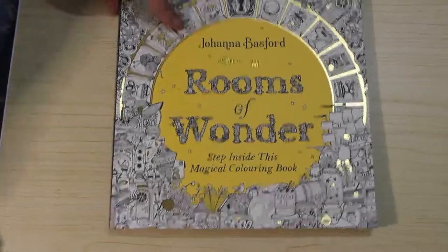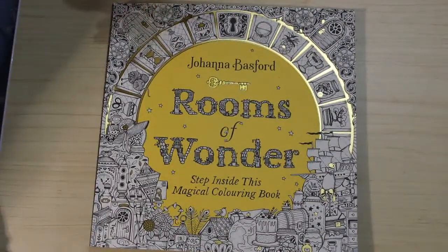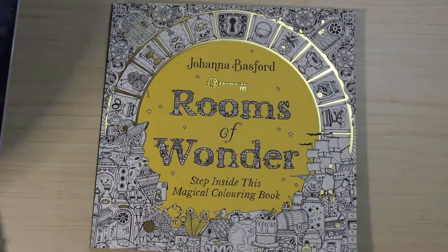So that is Johanna Basford's Rooms of Wonder. What do you think? If you want to see me colour in it, obviously let me know in the comments below and I'll leave a link for Amazon UK and Amazon US if you want to buy a copy. Alright, I'll see you in the next video. Bye everyone.